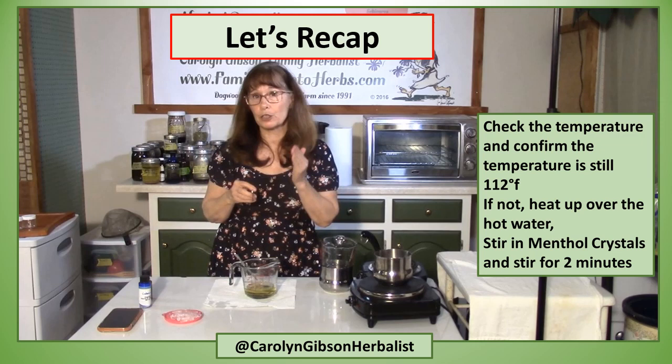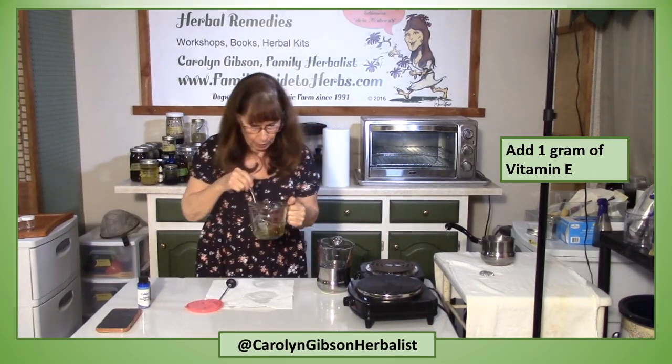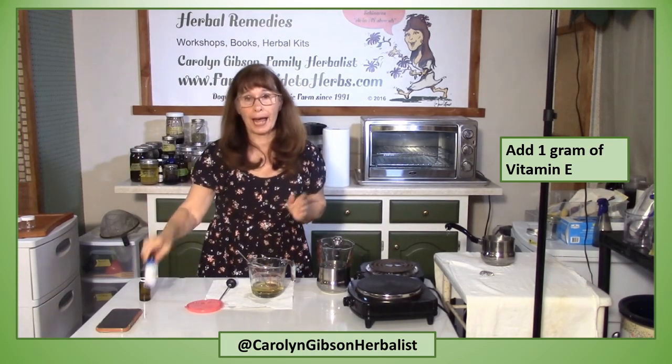Now I want to stir this for a good two minutes. Let's recap: after pouring the castor oil into the beeswax and stirring, check the temperature and confirm it's still at least 112 degrees. If not, you can heat it up over your hot water bath and remove it once it gets back to 112. Then stir in your menthol crystals and stir for two minutes. That aroma will wake you up!